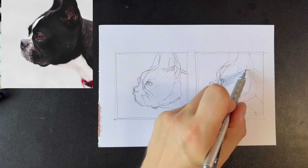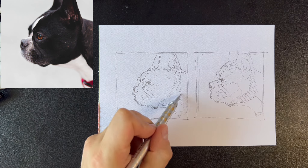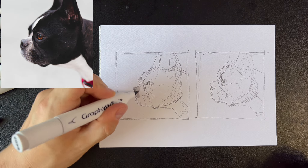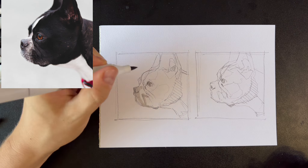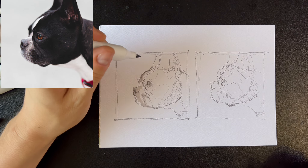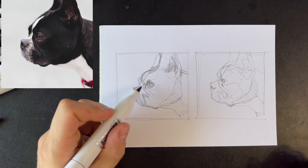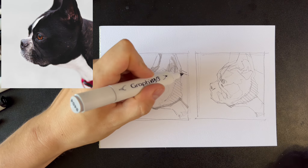I start by drawing two identical sketches with a pencil. For the first sketch I use three gray and one black markers. The lightest areas will be the white of the paper. I start with the lightest areas on the bulldog's face, but not the pure white parts.